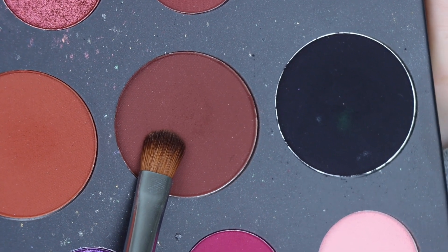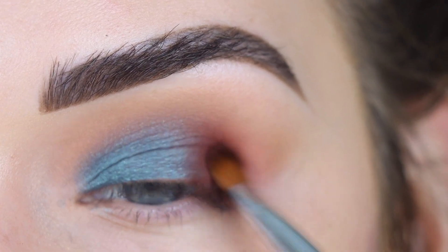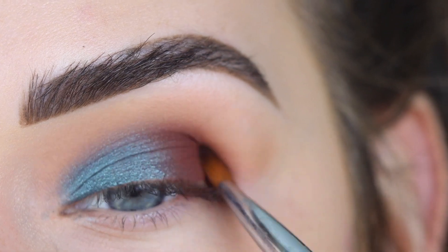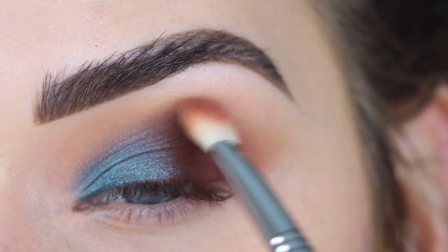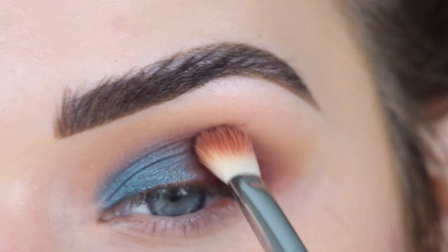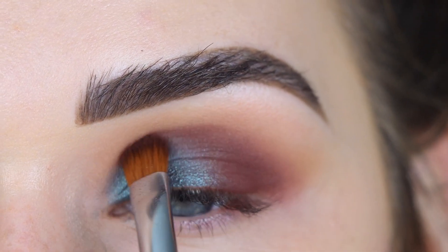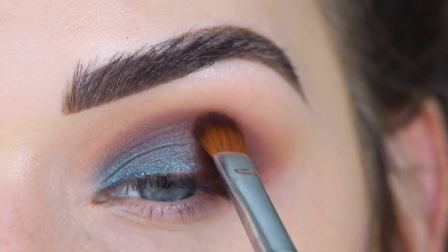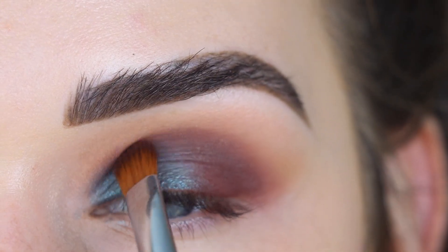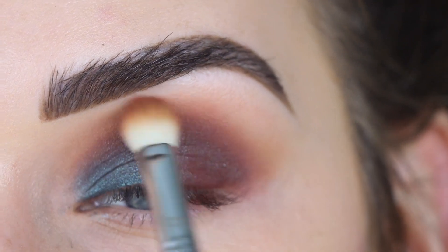I'm taking No Beans on a Sigma E54 and packing it on the outer corner, then going back to my E25 to blend that out. I want more of No Beans above the blue, so I'm adding it into the crease. This is a bit of a bold look — mixing blue with warmer-toned shades can turn muddy, but I'm going to try my best. There's some harshness in the crease, so I'm going back to Mary on the E25 to blend it out.